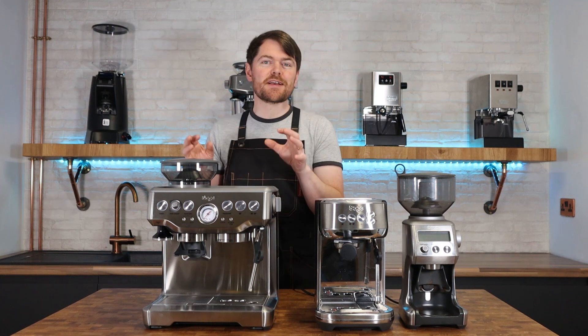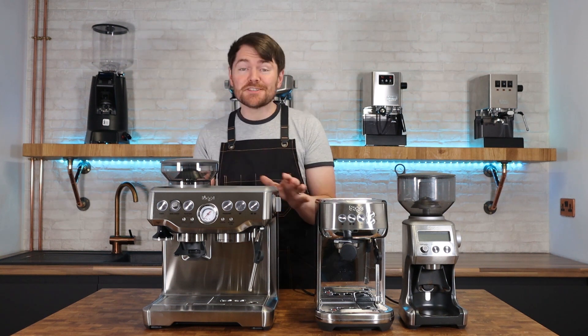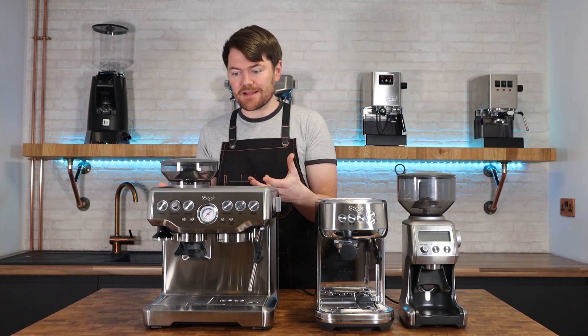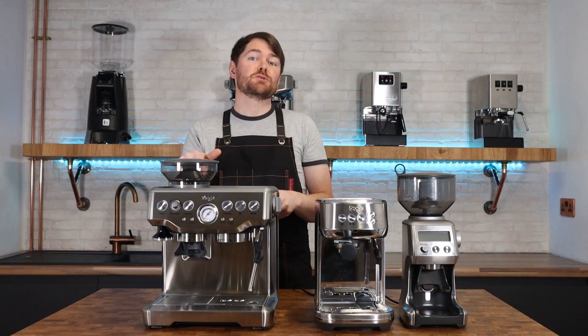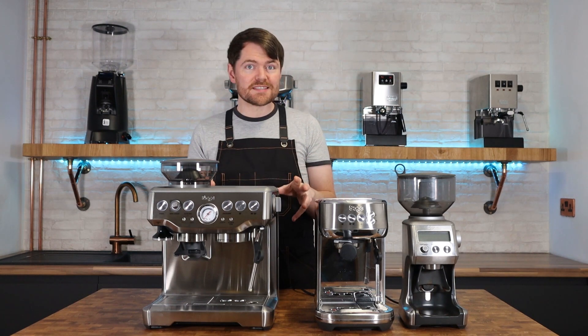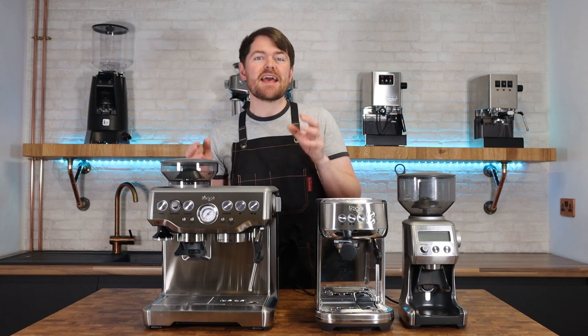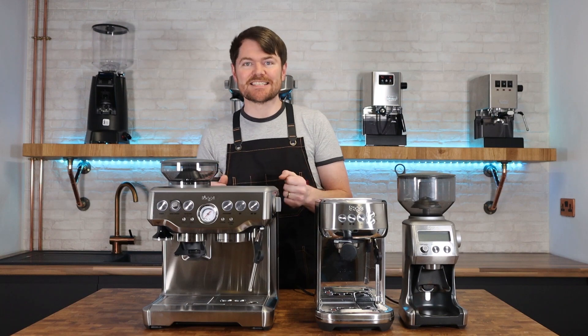The Barista Express is an integrated grinder espresso machine. It isn't a bean-to-cup coffee machine as it's often mistaken as. The only similarity between this and a bean-to-cup machine is the integrated grinder — other than that, the Barista Express has no other traits of a bean-to-cup machine. If you're looking for a bean-to-cup machine, see coffeeblog.co.uk/btc.